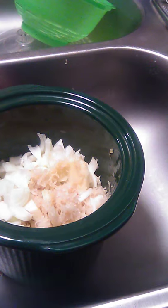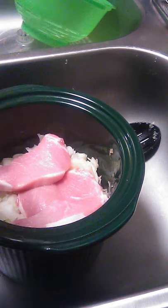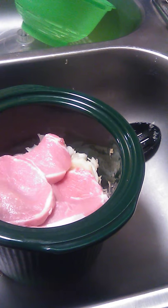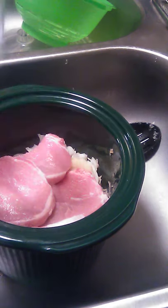Stir it up a little bit. I got four pork chops here I'm going to put in with it. Put a cup of water in it.